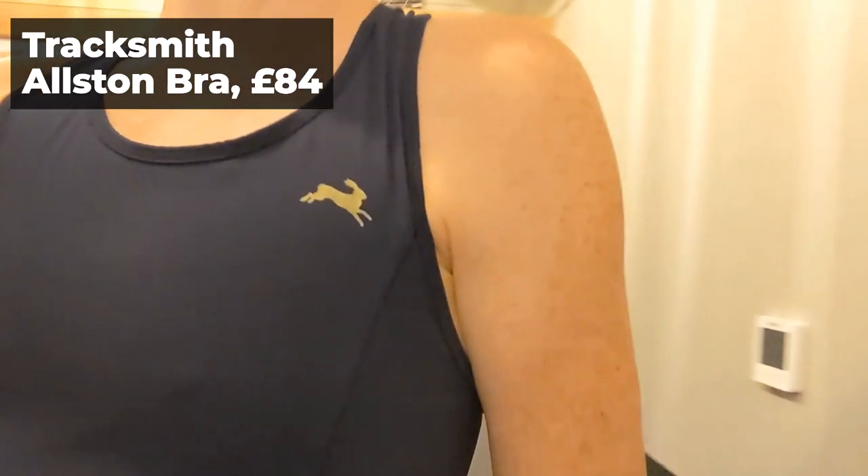Another new one for me is a running bra — the Tracksmith Alston Bra. I wore it for the first time at the Draycott Half Marathon and it's just really comfortable. It's got a pocket in the front where you can store things if you want, and it's nice enough to wear on its own. It's not for the big-chested, but it works well for me. It keeps you nice and cool and in place.